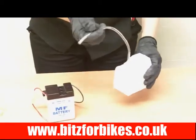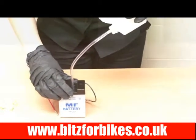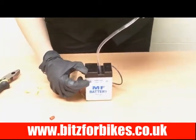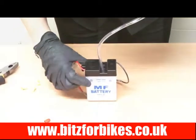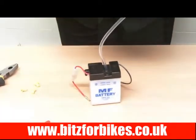Next, insert the breather pipe into the cells and start to fill with the acid. Just tip it up and give it a bit of a squeeze and it should come through. You'll notice on the front of your battery it will show an upper and lower level. The ideal place for your acid is at the upper level, so once you've reached the top simply take it out and continue to fill the remaining cells.